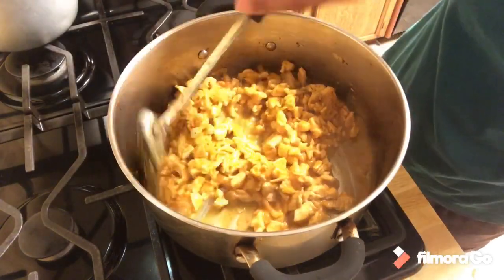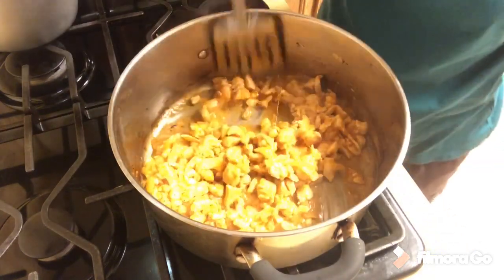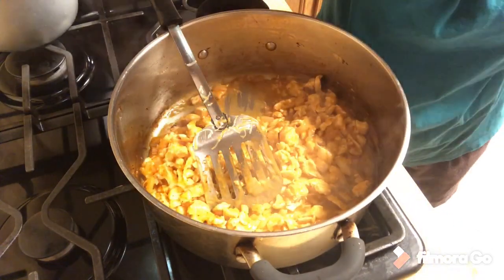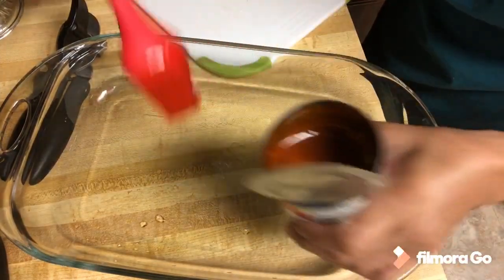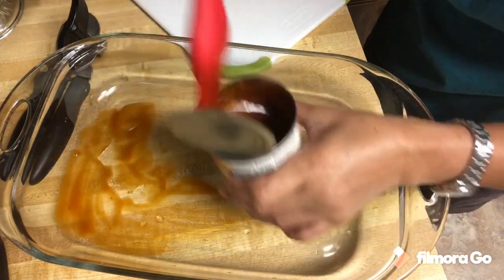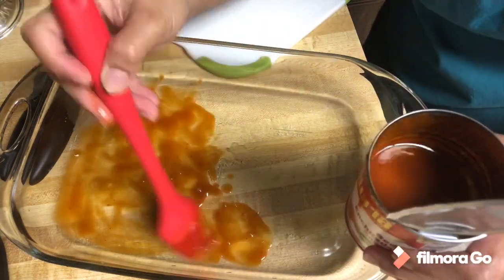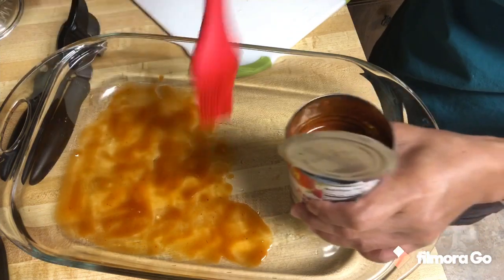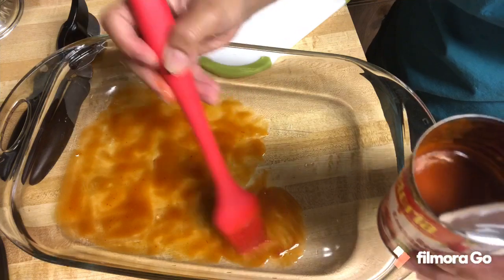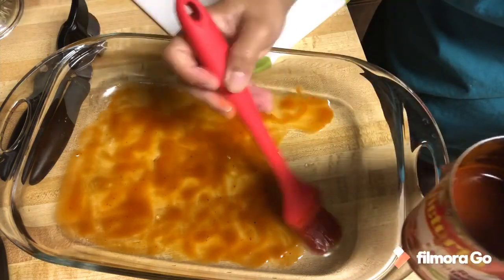I don't follow a recipe — whatever my head tells me, that's the way how I do my cooking. Now it's time to wrap the enchiladas. Let's brush the sauce here so it will not stick to the bottom. It's just all common sense. When you're cooking, you can visualize how it's going to be and how it's going to taste, so you are in control of your own cooking.